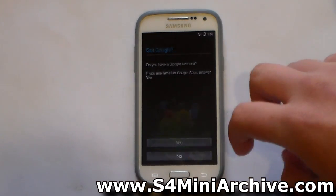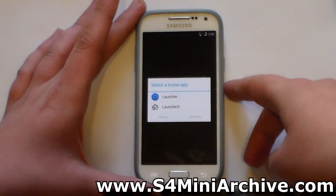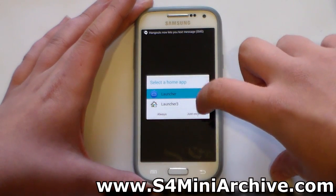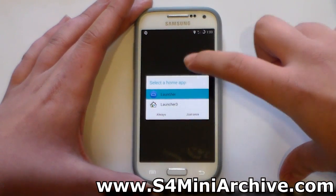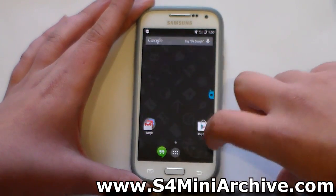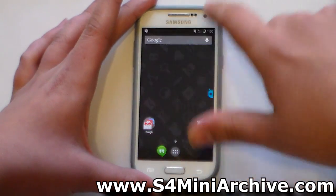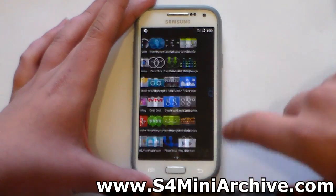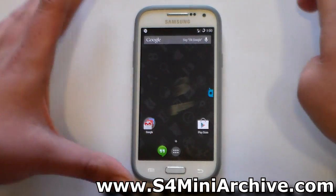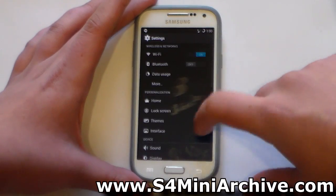I'm going to skip the setup screens and go straight to the home screen. As you can see, KitKat is definitely running here — we've got the white status bar icons and everything else. As for performance, it manages to run smoothly going through pages and settings and so on. Seems to work just fine, but like I said this is a nightly build so expect some bugs.